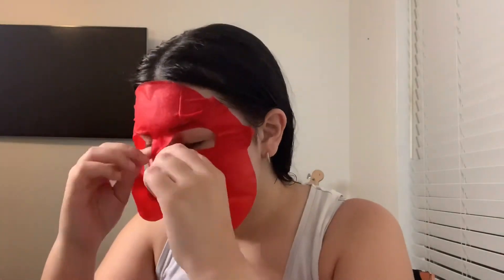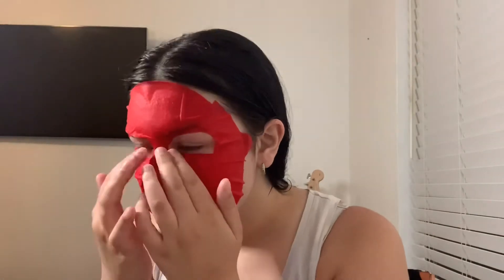Next is the mask — oh, it's red! That other one was black, so it's kind of cool that this one's going to be red. I can take it off now. Whoa!